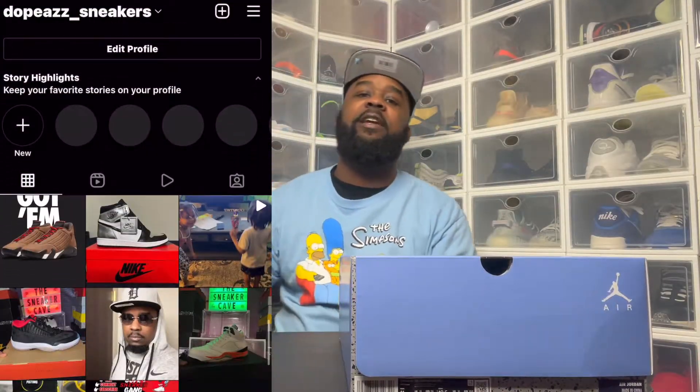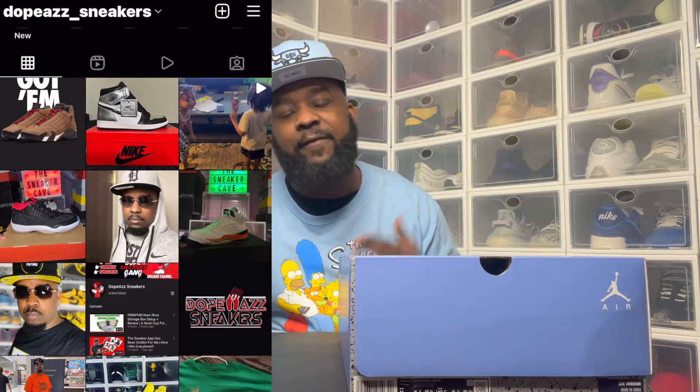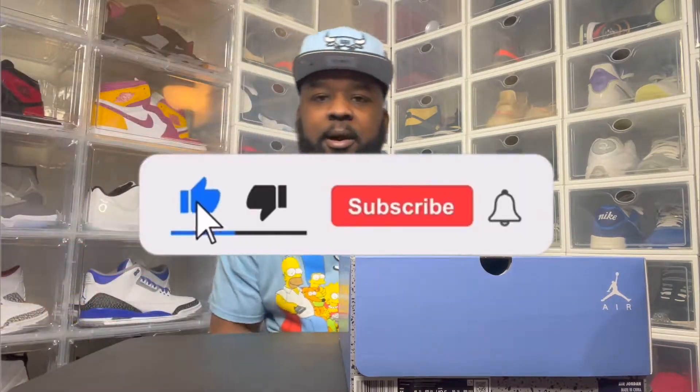So I'm back. Before we get started with this video, if you could do me a huge favor — like I always say, if you're new here, slap that subscribe button, give me a thumbs up, hit the bell so you'll be notified every time your boy drops a banging video like this one. So without further ado, let's open this box up.